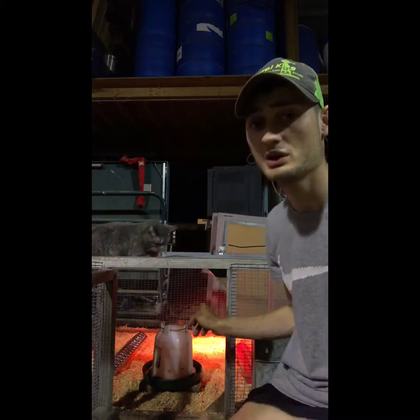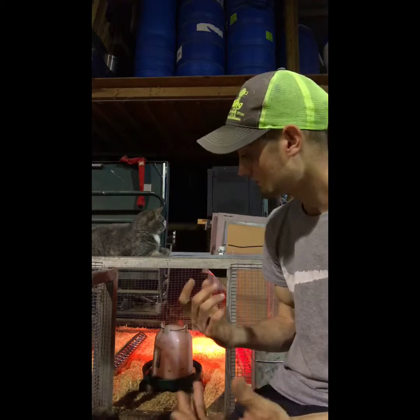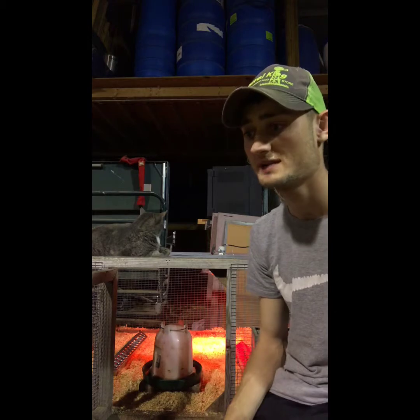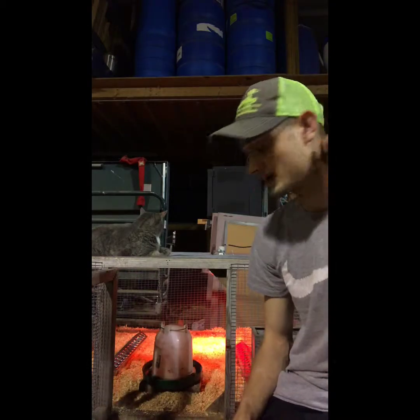That's really it for today's video — just going over what to do before you get chicks. Make sure you have everything: spare bulbs, food, water, and feeders all set up. I like the red heat lamp bulb because chicks associate red with heat, but either color works. You don't want to get chicks and then be scrambling to set things up temporarily and have them die because of something you missed.